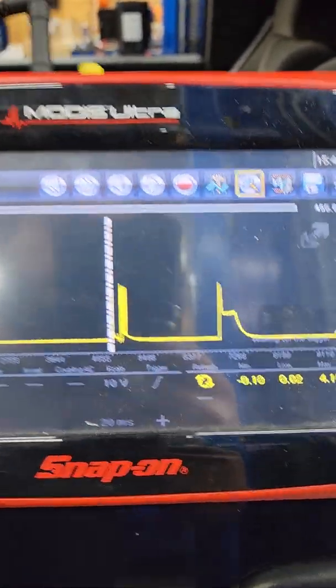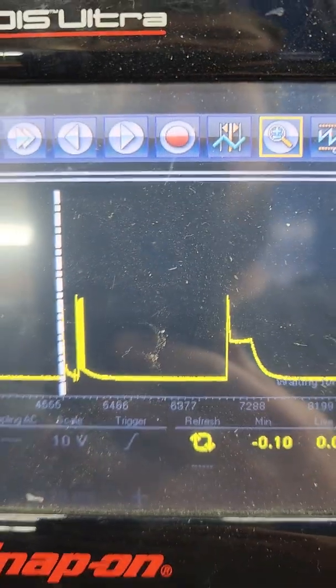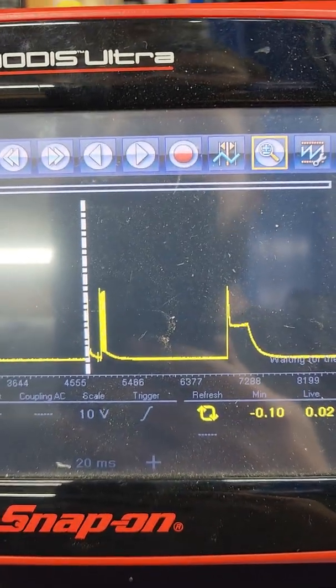They're pretty expensive — I looked them up, they're like $140 to $170 a piece. I'm not wasting the customer's money on a guess, so I'm going to test it and see. Here's what it looks like when you turn the key on — it'll send voltage to it twice, and there's your two patterns.